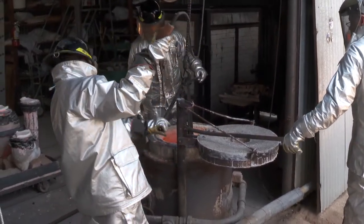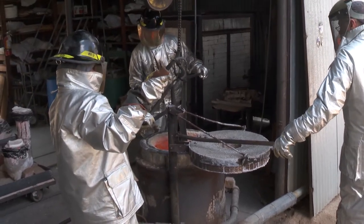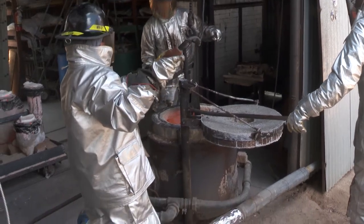The crucible is going back into the furnace for the next batch — this is pretty dramatic, lowering it back in.